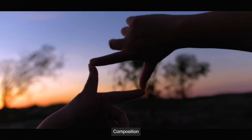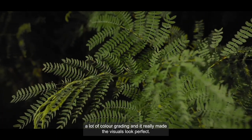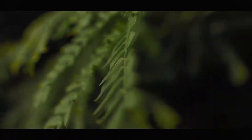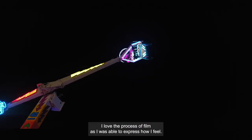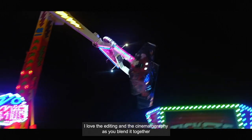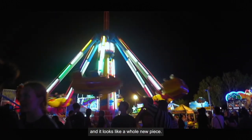Composition. My favourite part of my film was the part when I was recording in Bali, as I mixed a lot of colour grading and it really made the visuals look perfect. I love the process of film as I was able to express how I feel. I love the editing and the cinematography — as you blend it together it looks like a whole new piece.